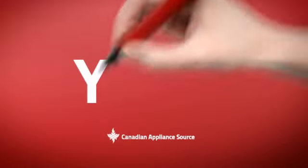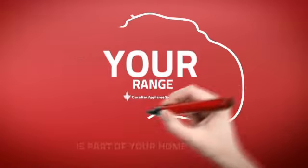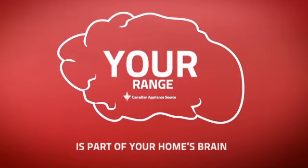At Canadian Appliance Source, we know that your range is part of your home's brain. You rely on it for everyday cooking, so making sure it is clever is a good idea.